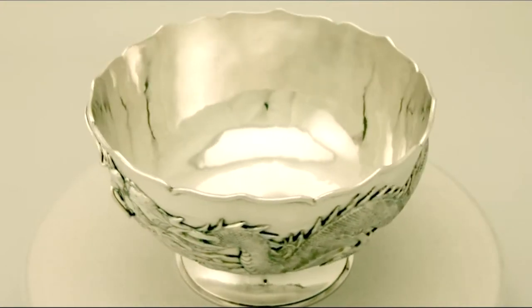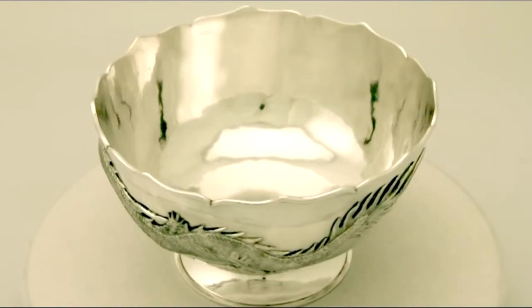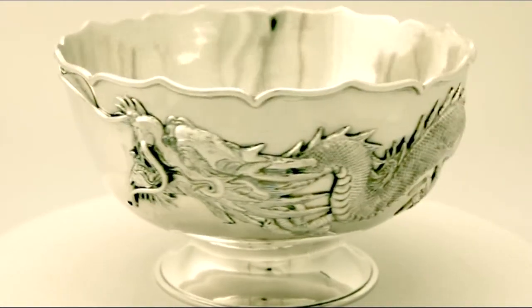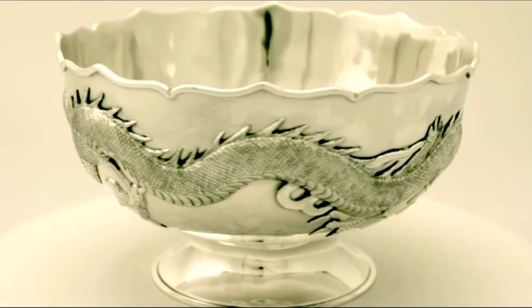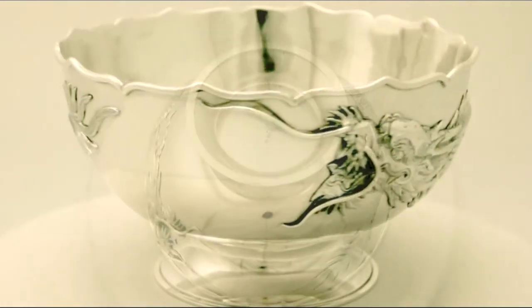This fine and impressive antique Chinese export silver bowl is quite an exceptional example. It has a plain circular rounded form onto a circular spreading foot. The body has fine and impressive applied iconic oriental dragon design incorporating a vacant cartouche between the dragon's head and tail.